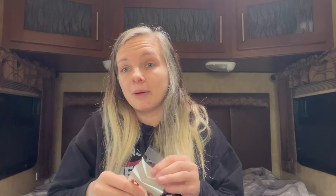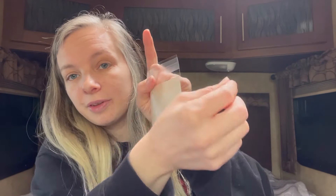This was 77 cents and it's a pack of 50 little bags. I use these to put keychains, earrings, and little things I sell on my Poshmark — you just peel the strip and they seal shut. I thought they were so cute with the little smiley faces and big eyes on them. I go through a lot of these so I like to stay stocked up.